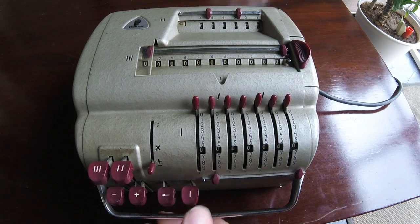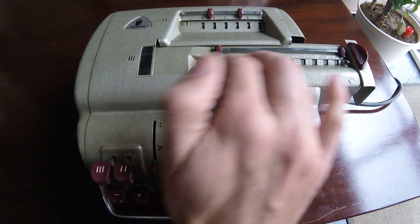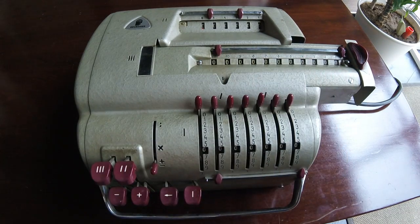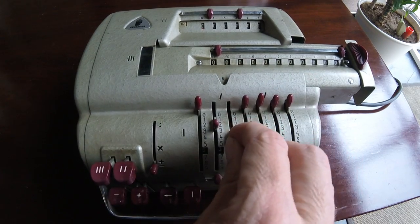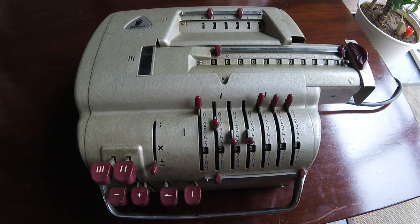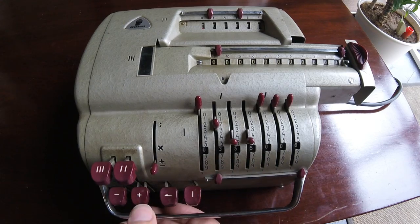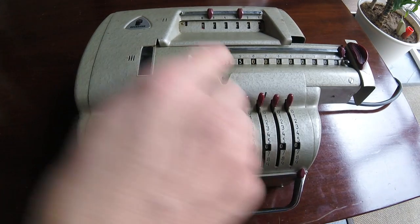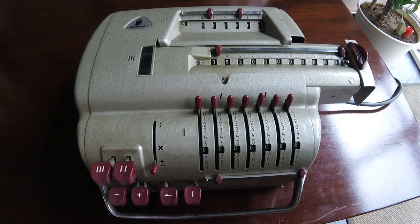I'm going to clear everything again and we'll do a division now. The division is quite interesting. First, we need to put some component in the output register. We're going to put in 355. When we divide it by 113, we'll get a nice pi approximation. So first we put it there — we can put it and then clear it. I'm still on the plus-minus mode, so I'm going to put it over here. Here it is. We also get something on the repetitions register, but that's okay for now.